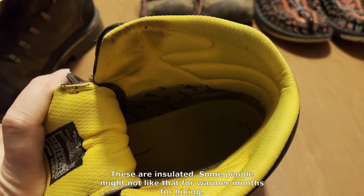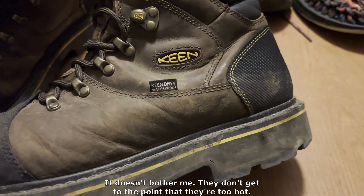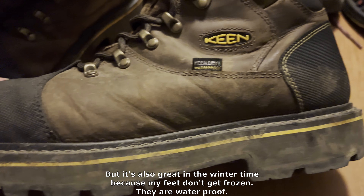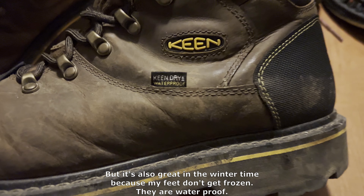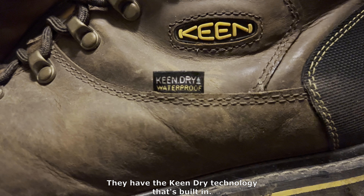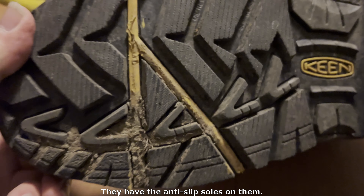Some people might not like the insulation for warmer months of hiking, but it doesn't bother me. They don't get to the point that they're too hot. They're also great in the wintertime because my feet don't get frozen. They are waterproof — they have the Keen Dry technology built in. They also have anti-slip soles on them.